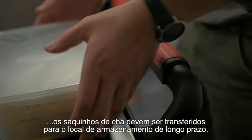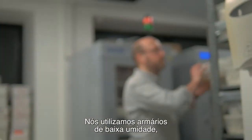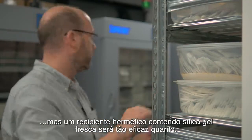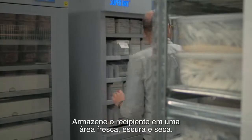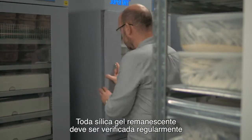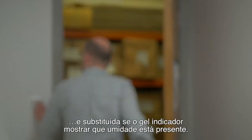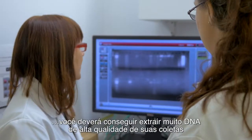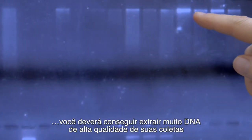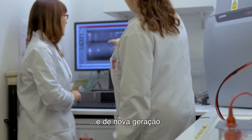Back at your home institute, the tea bags should be transferred for long term storage. We use low humidity cabinets, but an airtight container with fresh silica gel will be just as effective. Store the container in a cool, dark, dry area. Any remaining silica gel should be checked regularly and replaced if the indicator gel shows that moisture is present. If the material has been dried quickly and maintained in a dry state, then you should be able to extract lots of good quality DNA from your collections, which can be used in a range of traditional and next generation applications.